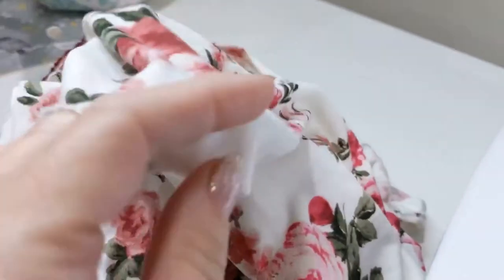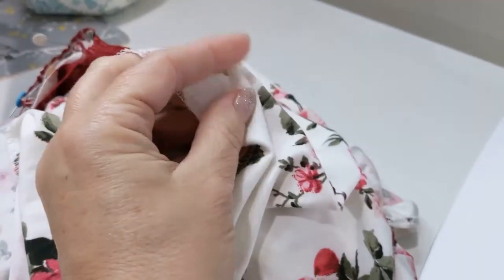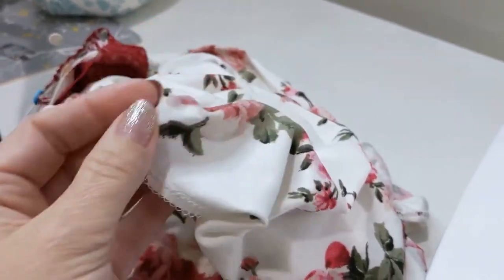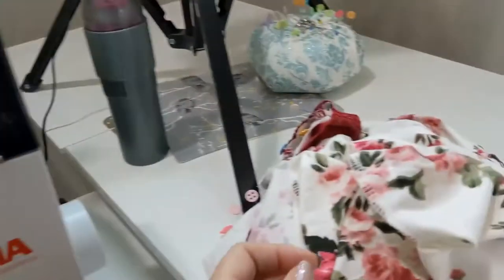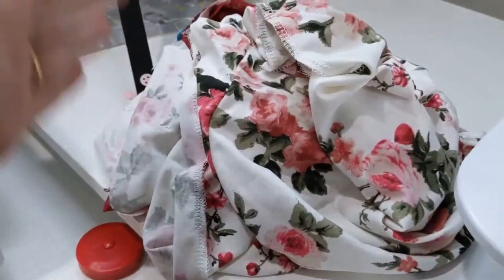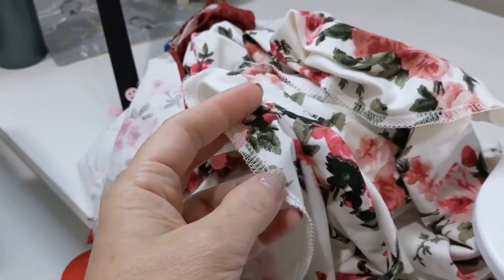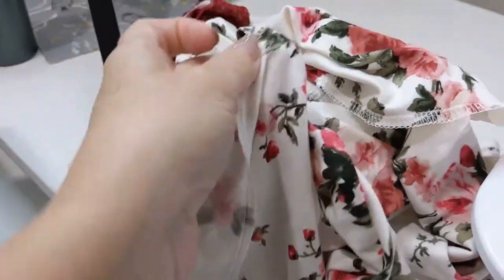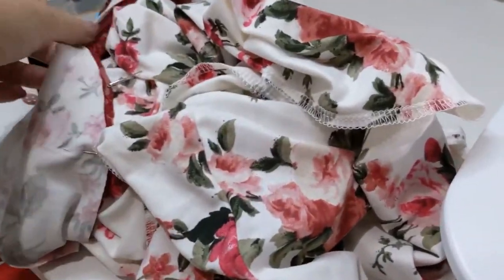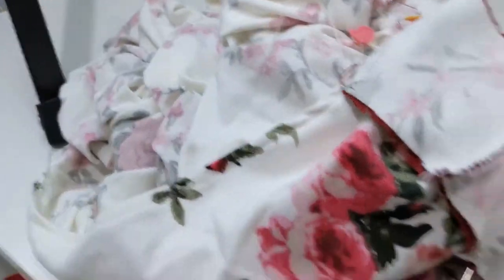Because it's already put together — side seams done and shoulders done — I went ahead and just serged the hem. Because I'm working with a knit, if you're working with tulle or anything similar, you could do a lettuce hem by setting your serger for a rolled hem, then pull the hem as you sew and it gives you a lettuce effect. I'm going to put lace on the bottom of mine. You could also just turn it up and stitch it like we did the armholes. So I'm going to sew this in and show you the next step on the yoke.